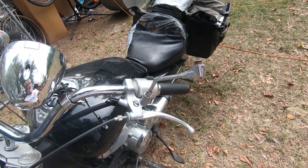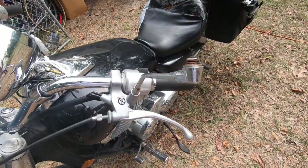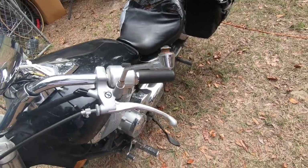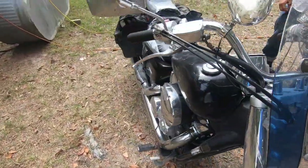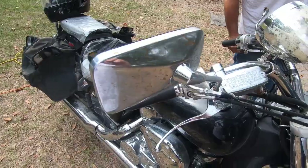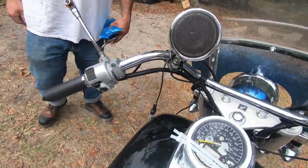Oh look, a broken mirror. We're gonna change out both mirrors and this is on a Honda Shadow. He's got one mirror that's intact and one that fell off on the highway yesterday.